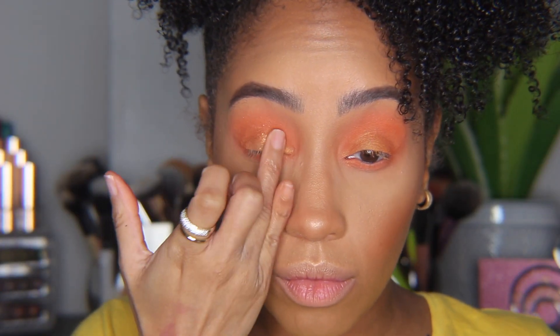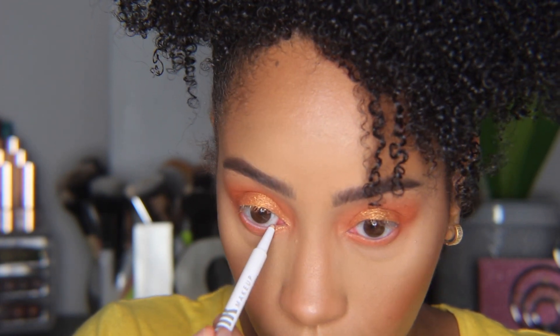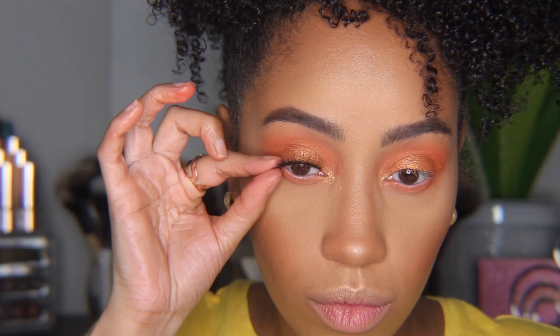I'm going to tight line with my gel liner from Milk Makeup in BCC, then using the color 'Leah' to highlight my inner corners. I add lashes and mascara, and that's the last look.